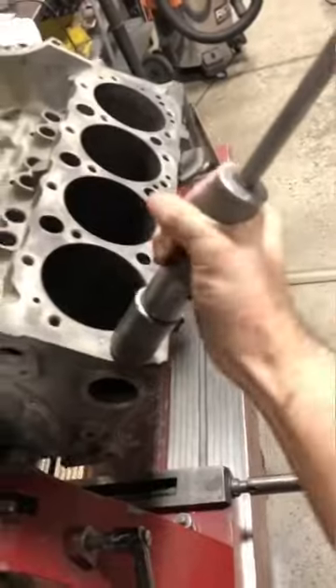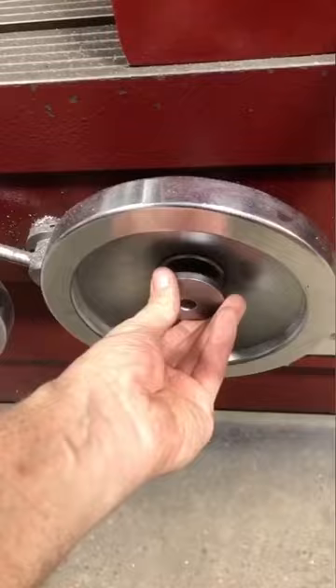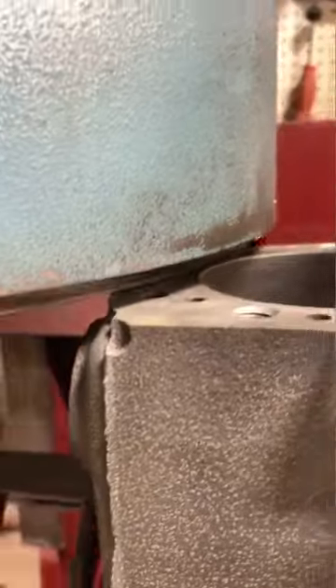To surface the deck, I have to remove all the dowel pins. Next, I start the spindle motor as well as the table traverse motor. Once engaged, we begin surfacing the deck.